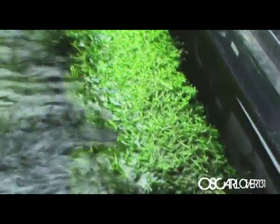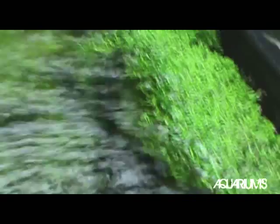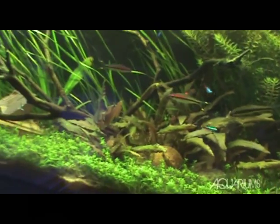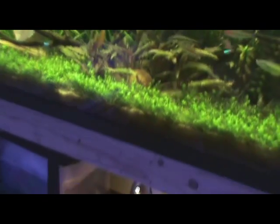Before I go, I want to show this cool little thing — I took this idea from Placuta Fish Fan. It's Riccia fluitans just tied to this output and it's growing insane. I really like that.